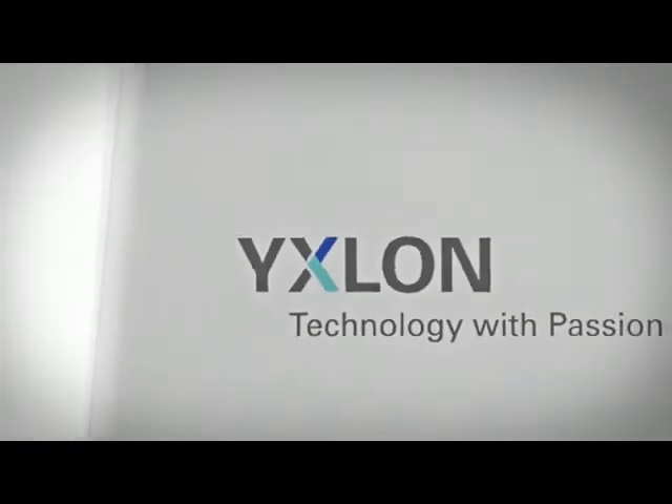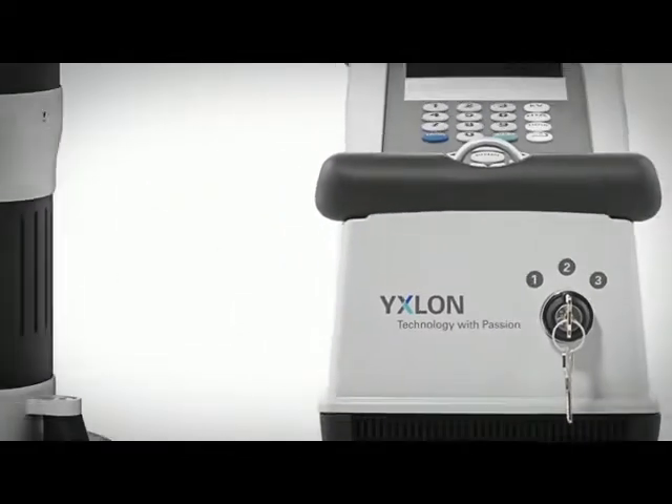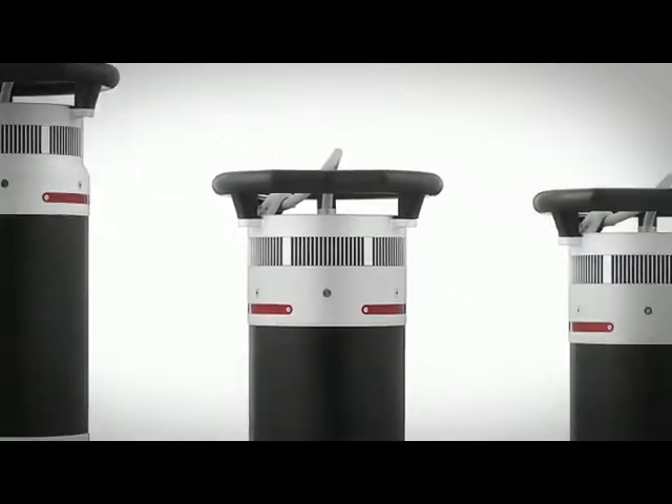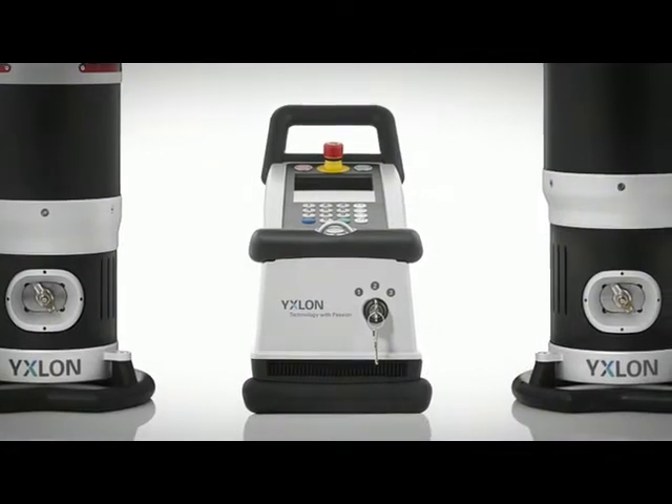Welcome to the Smart Evo series, a powerful and superior range of portable x-ray systems consisting of four directional and two panoramic tube heads and the Evo control unit.